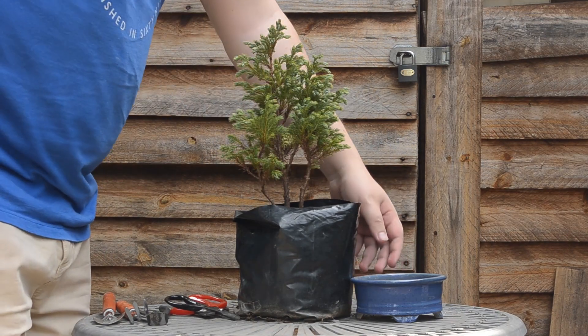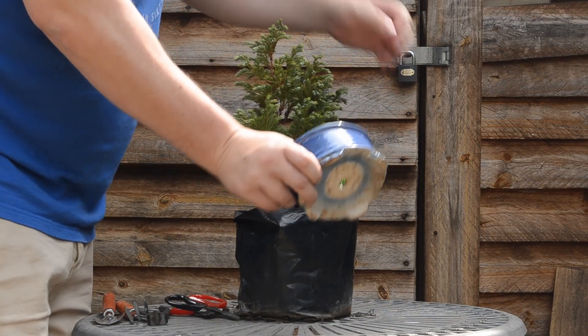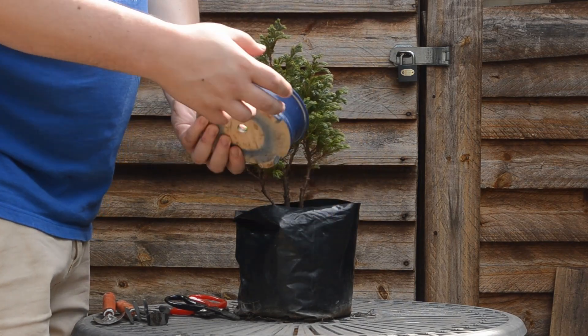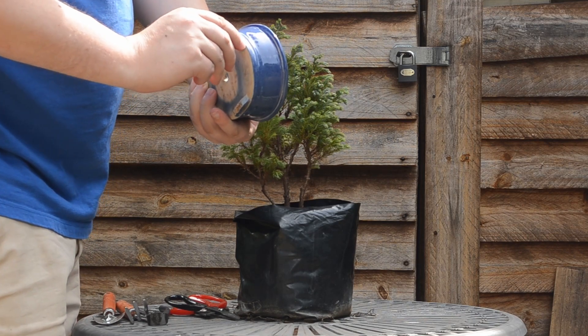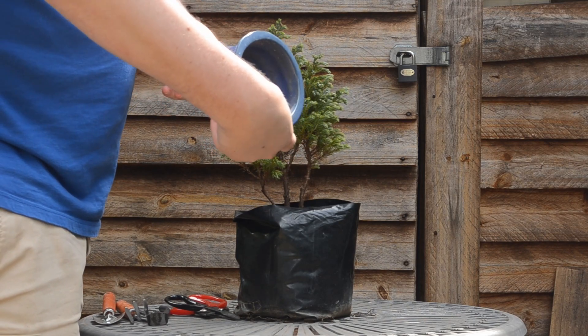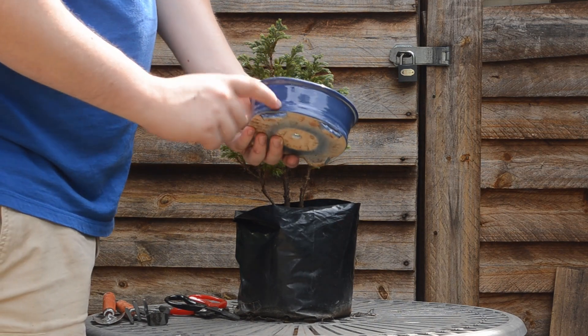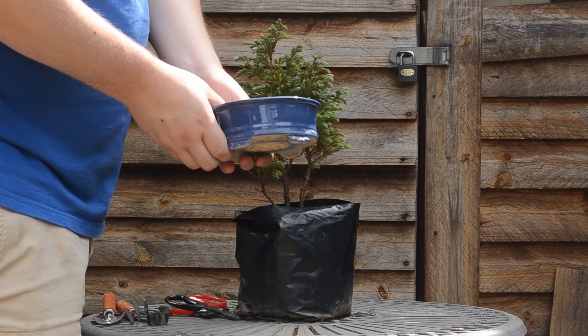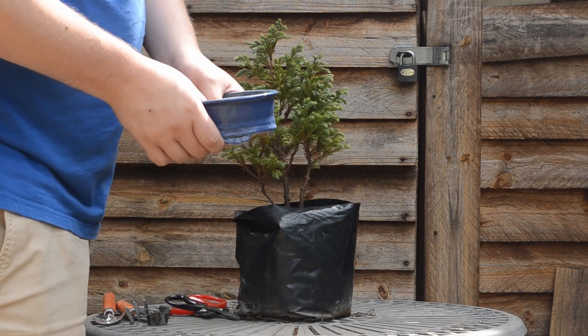I've already decided on a pot. I have this nice blue pot over here. I've already decided on a front of the pot — this is the front. The feet just looks a lot better on this side. But I'll show you guys a close-up of the pot when we do the repotting.